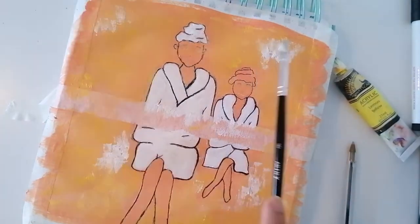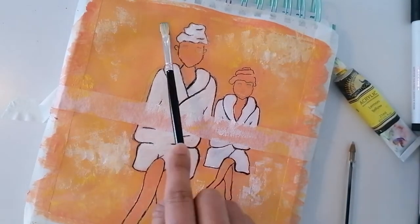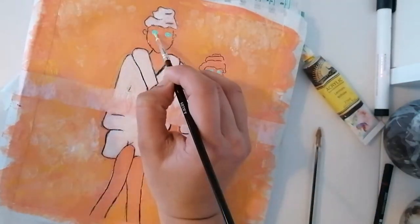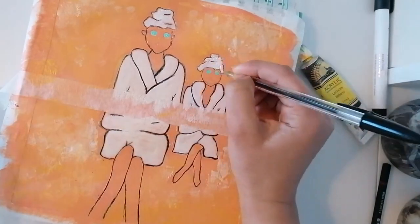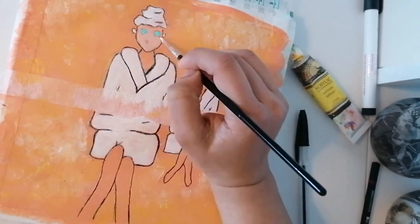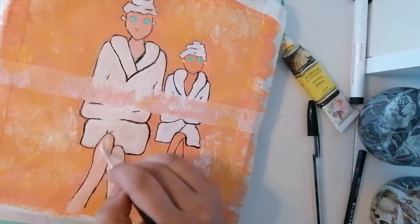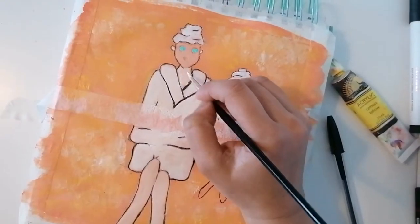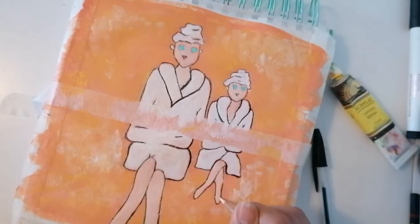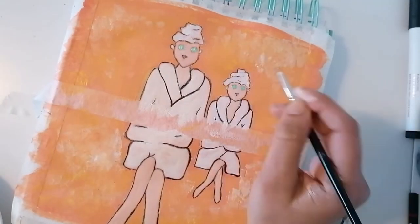Using the same flat brush and the white paint I decided to add some more color on the background. Here we started adding more details to their faces — those green eyes are actually cucumbers. Then I got the skin tone by mixing a few different colors. Here I'm using some yellow to add more details and dimension.